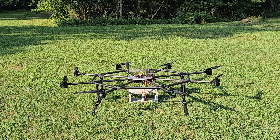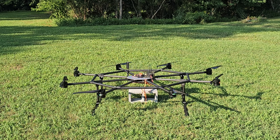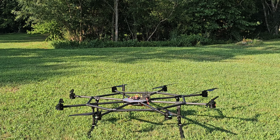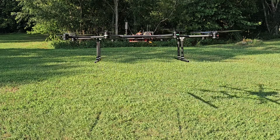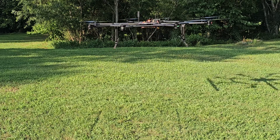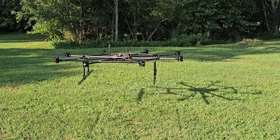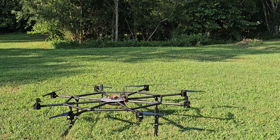It responds to all my controls correctly. I can already tell it's going to need some tuning, but that was great — that's all I needed. I'm going to untie the cinder block. This is the real maiden flight of the spider. Arming in 3, 2, 1, now. It flies! Needs some tuning, but it flies.